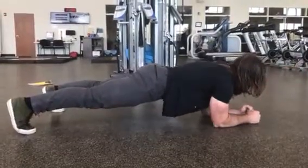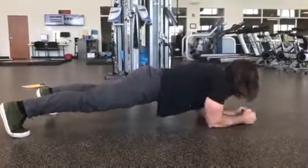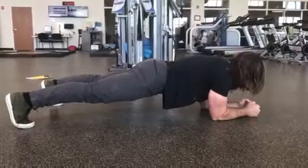The key to this is keeping your hips stable — you don't want them to sway from side to side. Performing this is going to be a great way to train the core.